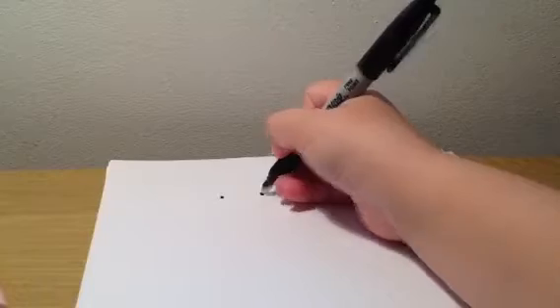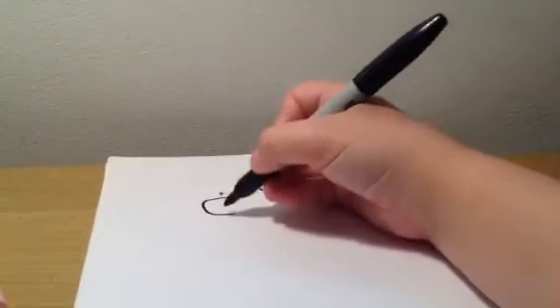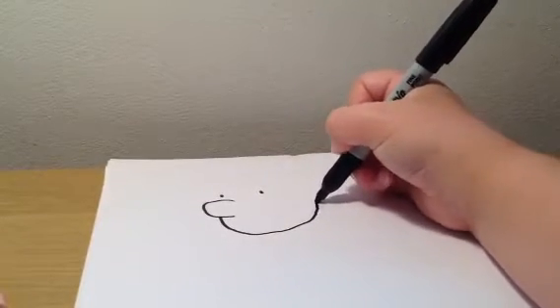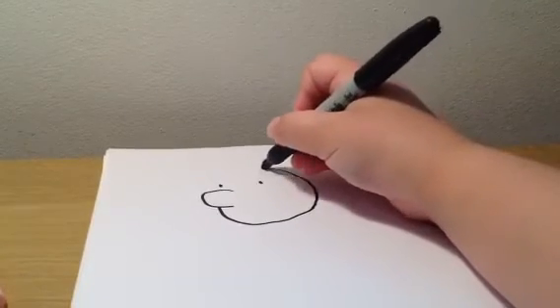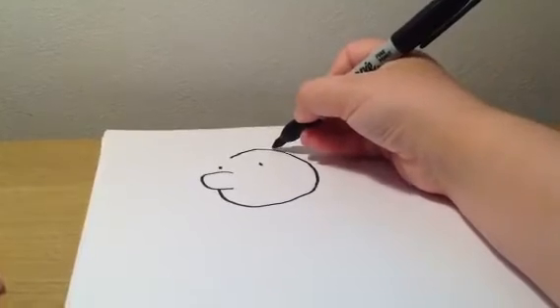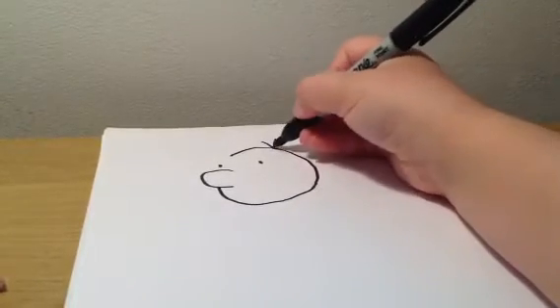Hello everyone and welcome to our fourth how to draw video, and today we're gonna learn how to draw. First, what we do, we do two eyes and then a big long nose like that. Now here's the hardest part — you need to get a perfectly circular head, that's close enough, and give him a little three hairs.